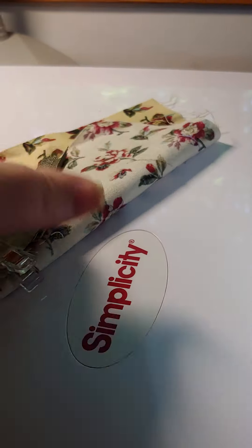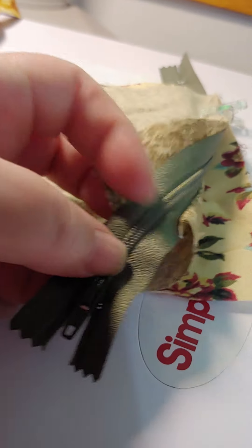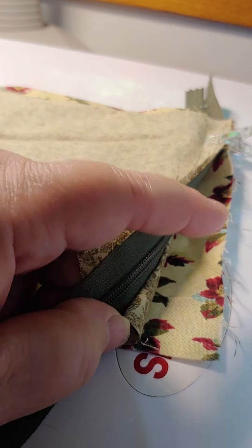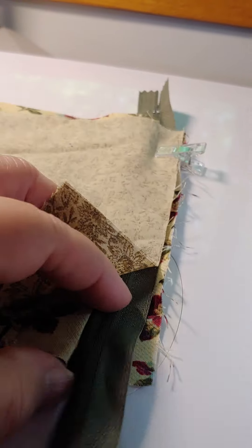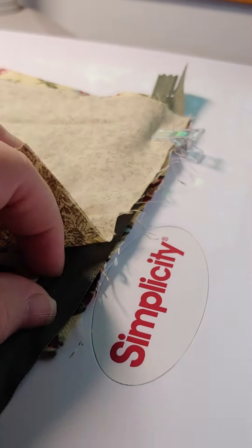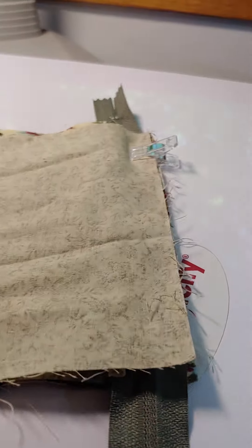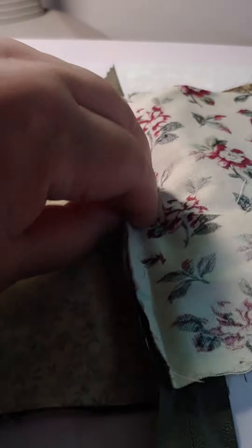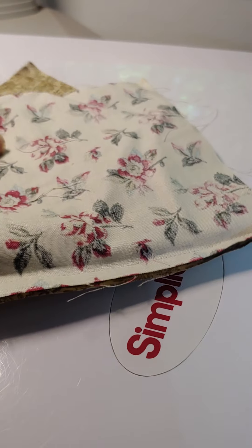You take your squares and with right sides together, you put the zipper sandwiched in the middle. Here's the zipper tab, the zipper pull - you want that to be on the side that you want to be the outside fabric of your bag. Make sure that when you sandwich it, that's where you want it. You just sandwich that zipper in, stitch down, and fold back and do your top stitching, which is what I have done on this side.